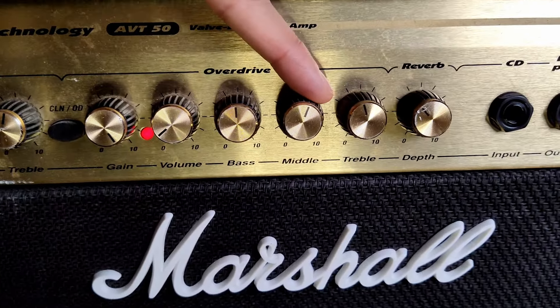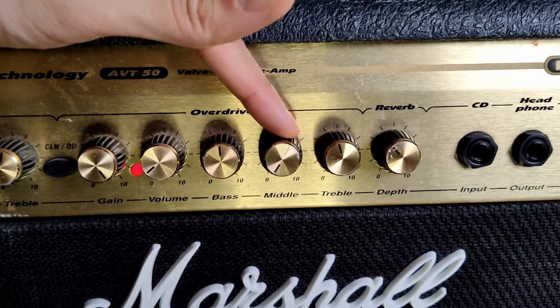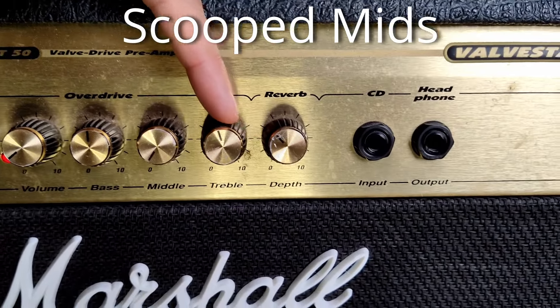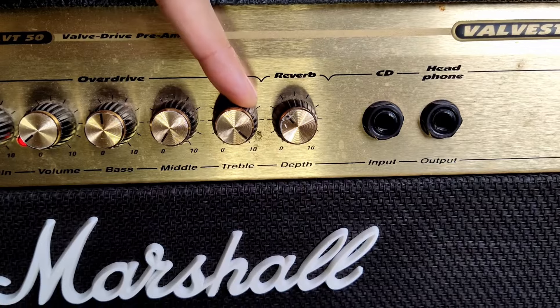And the middle settings, which is really important here, we're going to go all the way down to zero. Now that's called scooped mids, and that's how you really get some of these great metal rhythm sounds. And then treble, maxed out all the way to 10.